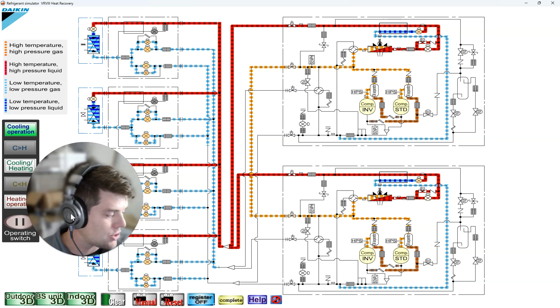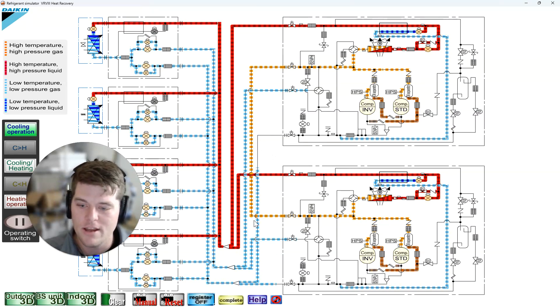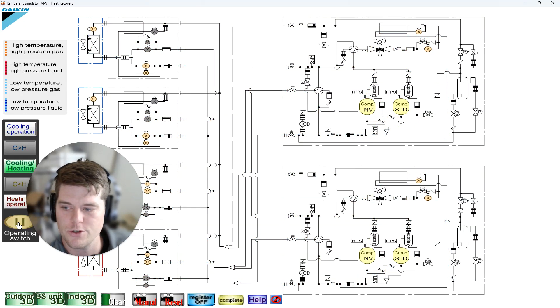So in cooling mode, we have two suction lines, one liquid line, and one shared hot gas line. Let me show you what the purpose actually is when we switch over the modes.